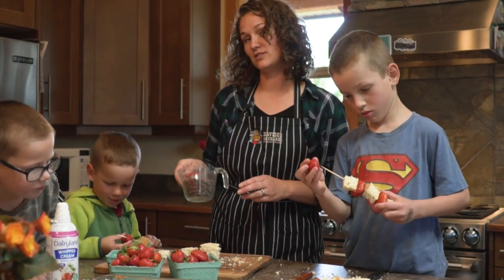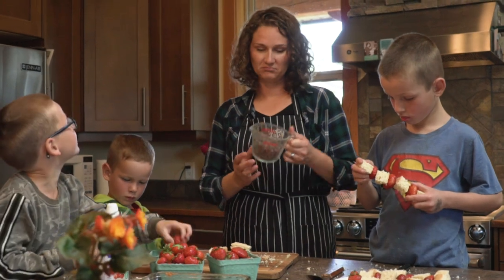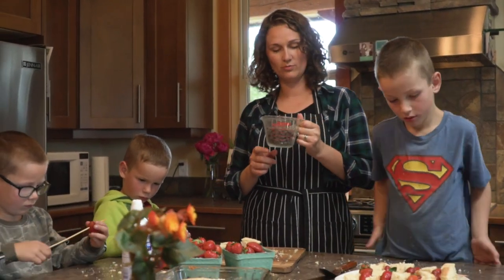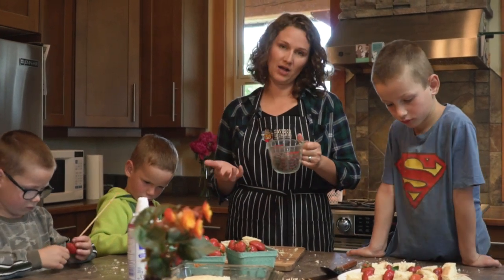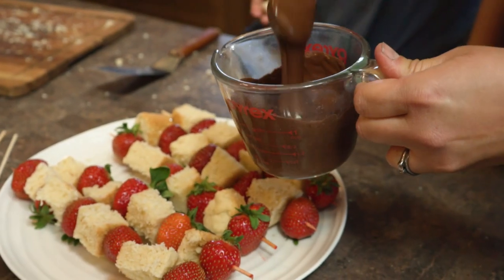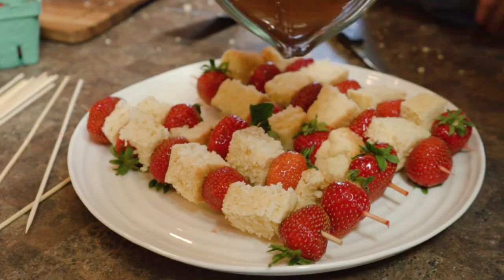I always like to just use chocolate chips because that's what I have on hand. I probably have more than I need, but you can't really be too sorry about too much chocolate. You need about a half a cup of chocolate chips — put it in the microwave on high. Our chocolate is ready. You've got to move fast on this part — drizzle it on top.